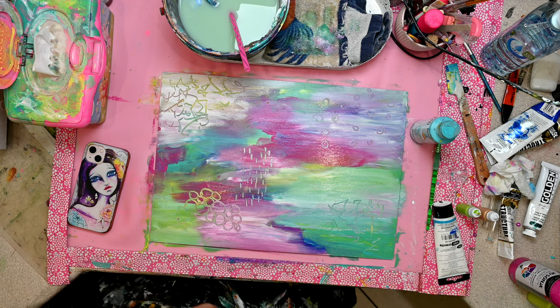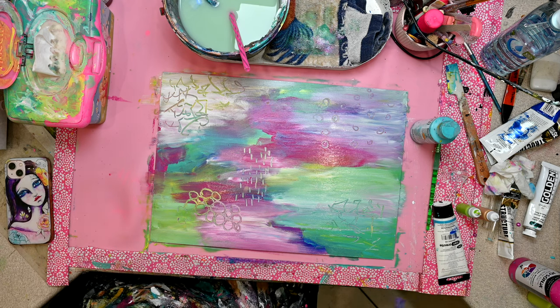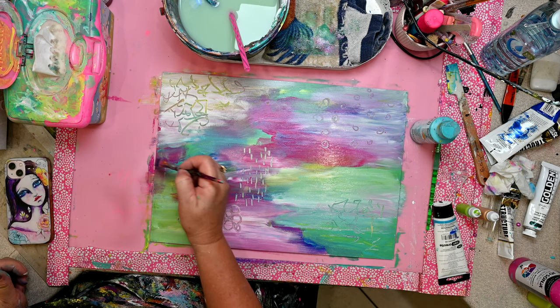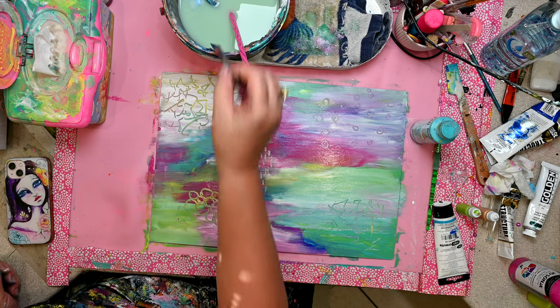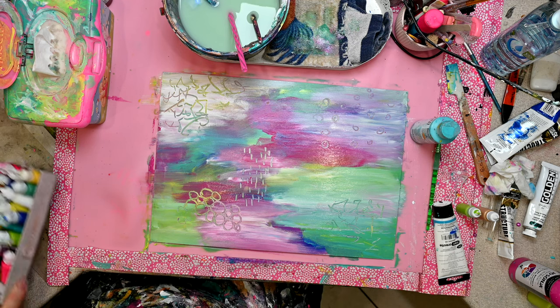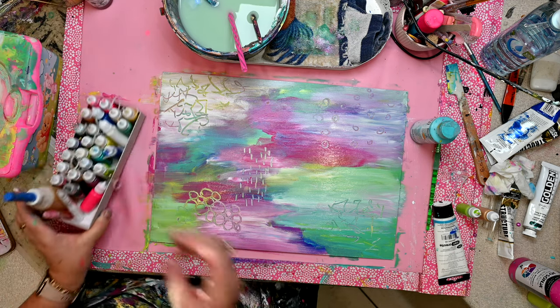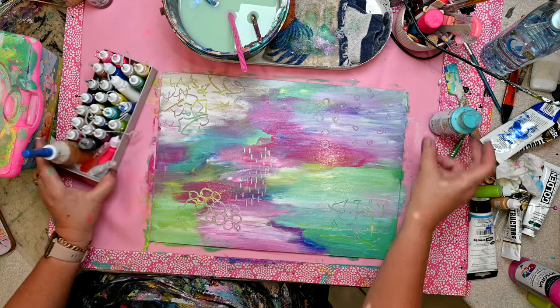When you do these imaginary landscapes, they're all about layering — putting coats of paint one on top of the other in different forms. Some parts of this picture will be completely covered over, and others will always remain to be seen.